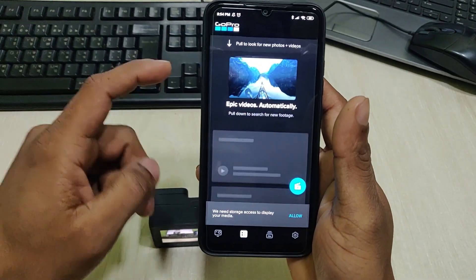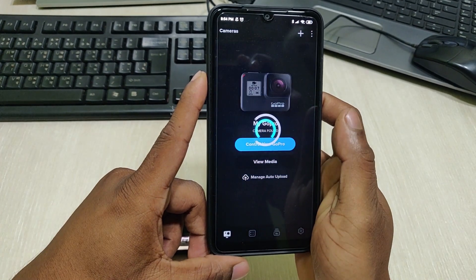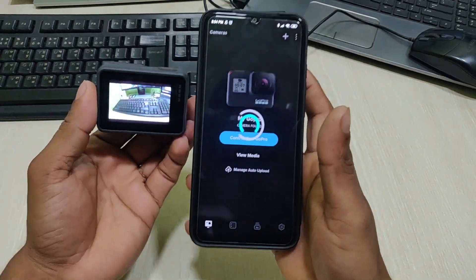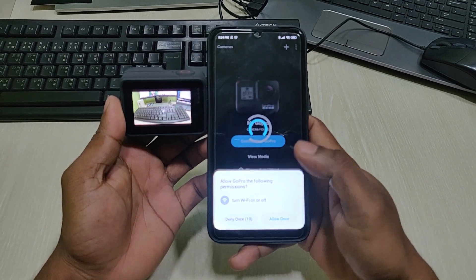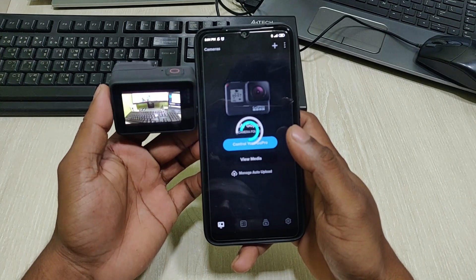Tap here to connect your GoPro camera — you can see it's connecting. As you can see, it is connected to the camera.